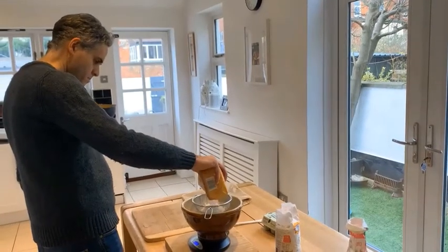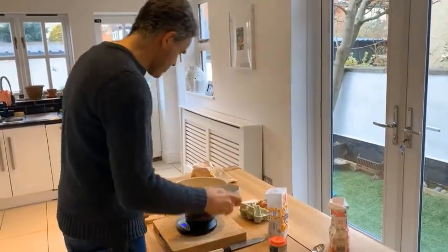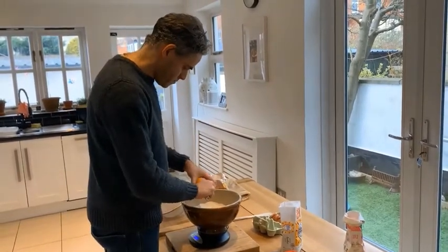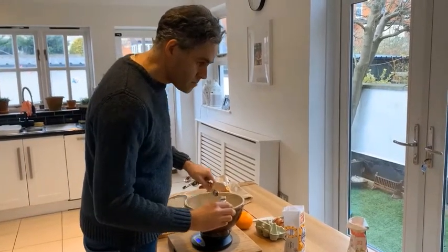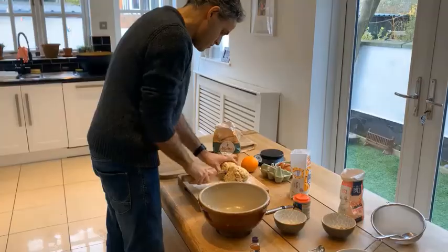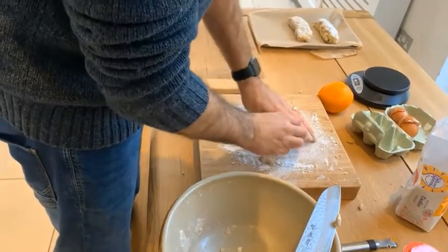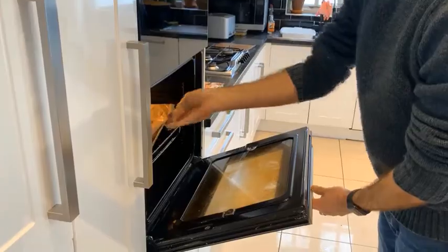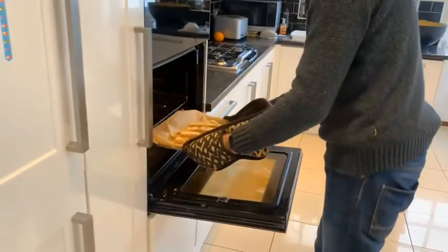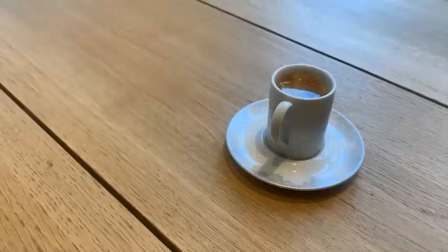So here it is: 250 grams of flour, 150 grams of caster sugar, a teaspoon of baking powder, two large eggs, the zest of an orange, a teaspoon of vanilla extract, and 90 grams of pistachios and almonds. Mix it all together, divide the dough into three equal pieces, and make each into a flat loaf. Pop that in the oven at 180 degrees for 20 minutes, take it out and slice it up into biscuits, then put it back in the oven for a few more minutes. Get it out to cool and serve with a nice cappuccino.